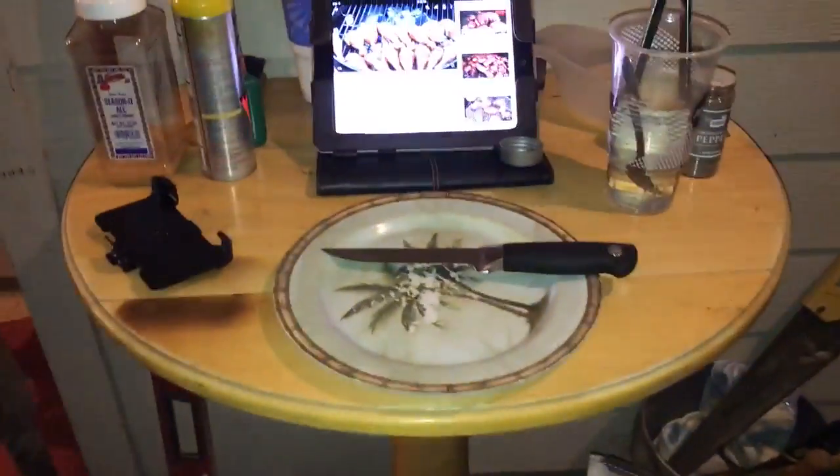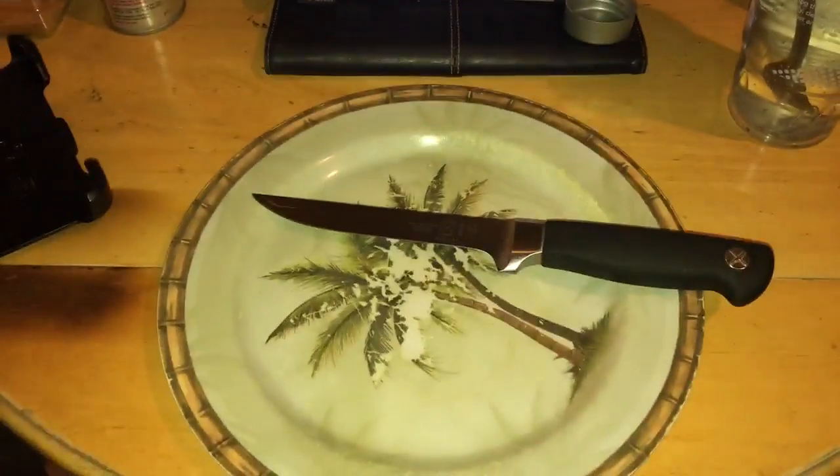Here we go. I got my little dogs here playing around, and I got my guard dog watching my chair.